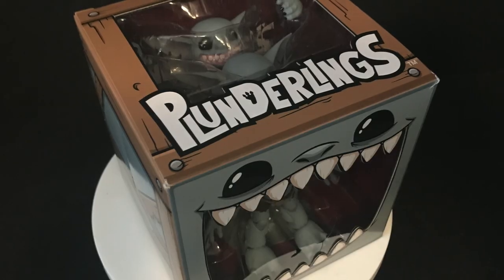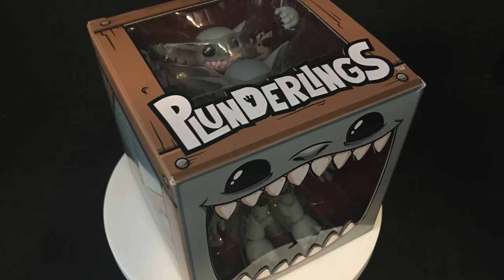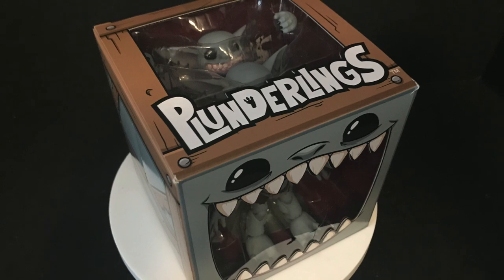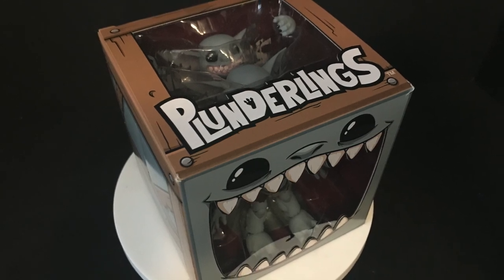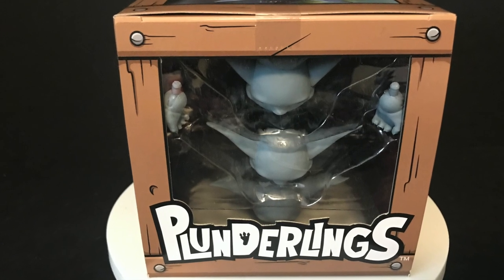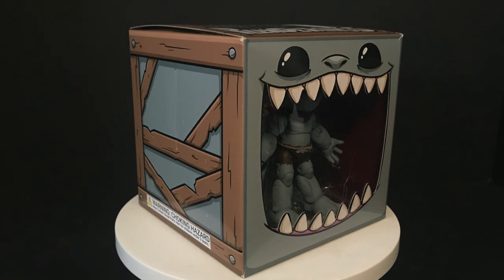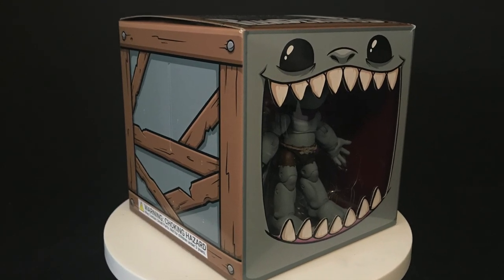Welcome back everyone, Toysh is here and I am back yet again to give you guys another fresh look courtesy of my friends over at Lone Coconut. Today this is actually pretty cool — I'm checking out their brand new Plunderlings action figure that was an immensely successful Kickstarter, so congratulations to them for that.